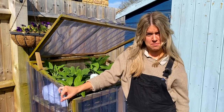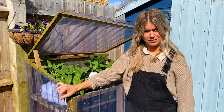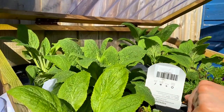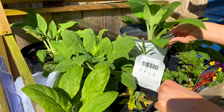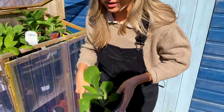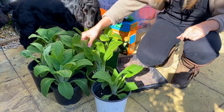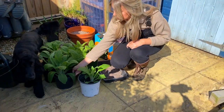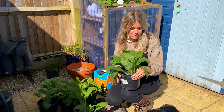In my last video I mentioned about my foxgloves and how you can get over 20 for under two pounds. Come and have a look in my cold frame. These are all foxgloves that I sowed from seed last August, bought from a garden center in a seed pack, and over the winter I've cultivated them so that they're now big and strong plants ready to go in the garden.